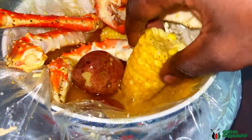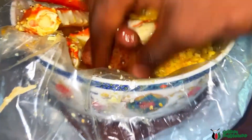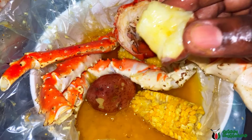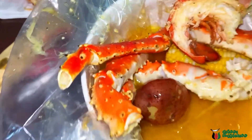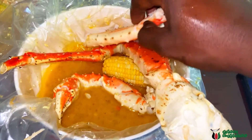I'm already salivating right here. Let's dip into this — let's get into the crabs.